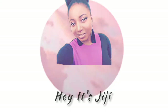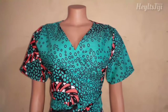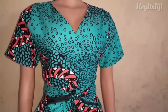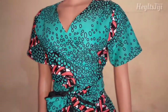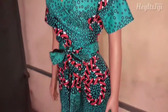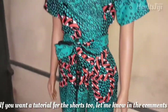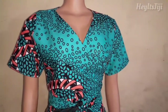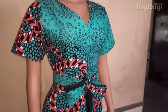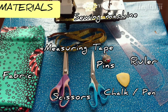Hi guys, welcome back to my channel! If it's your first time here, welcome. I know I haven't posted in a while, but your baby girl is back — I had to take a break but I'm back. Today's video is a tutorial of this wrapped top, and without further ado, let's just get right into the video. These are the materials you'll be needing for this tutorial.